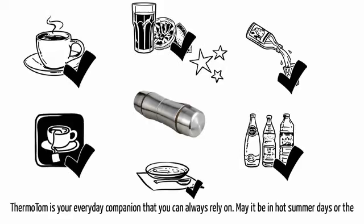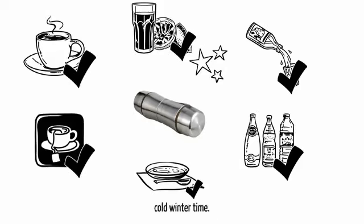Thermo Tom is your everyday companion that you can always rely on, may it be in the hot summer days or the cold winter time.